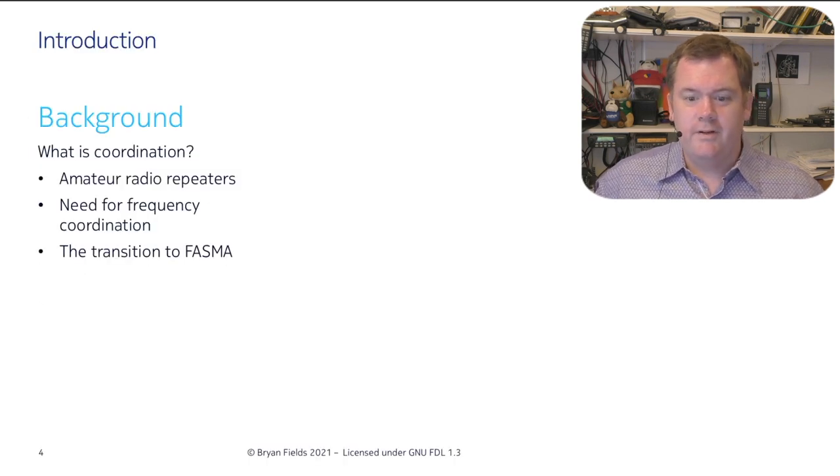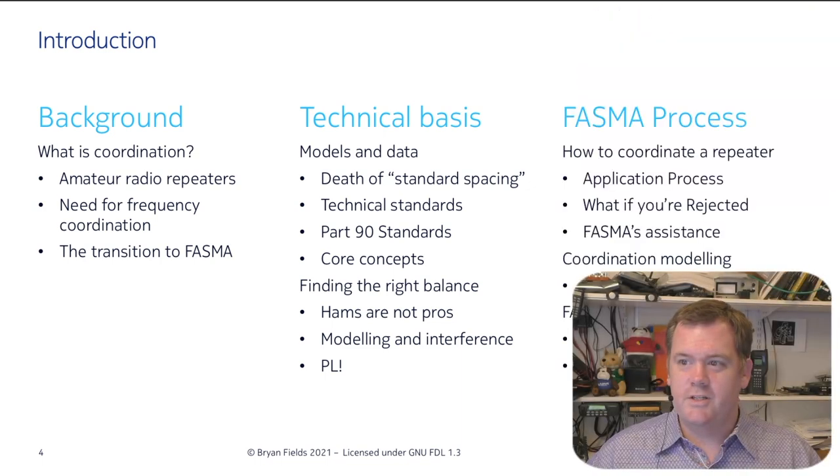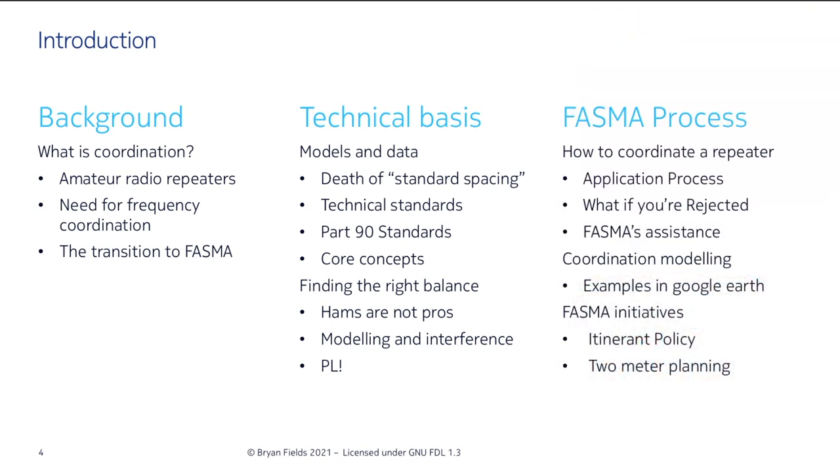So for background, we're looking at what coordination is, the technical basis for it — because we can't just do things the way we used to — and then some of the process we actually use, like how we coordinate repeaters and what we require from people. The idea is that maybe this will give other bodies looking at doing this some idea of what we're asking for and how they need to be interacting.